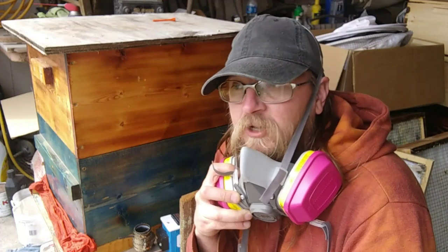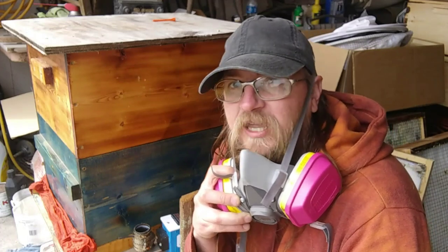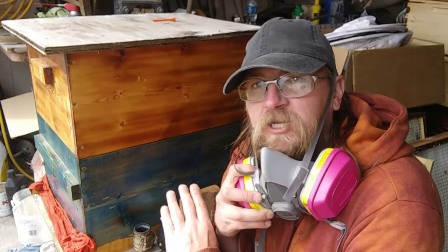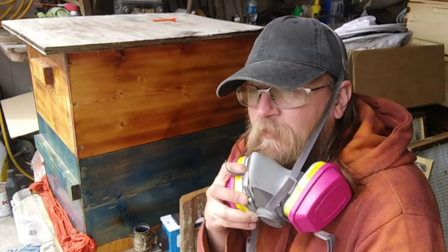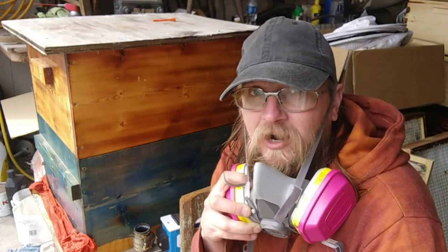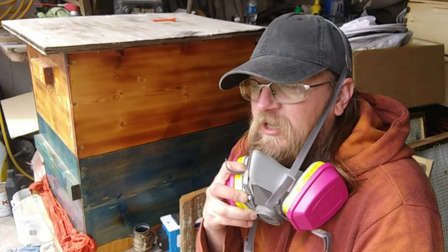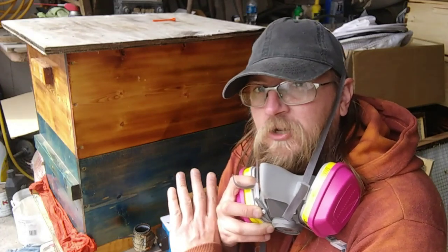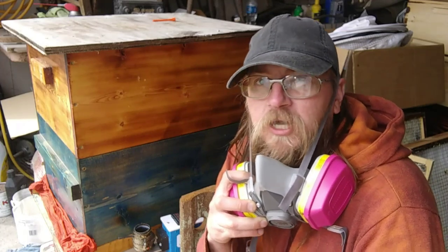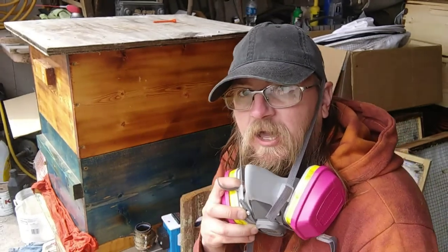And now I'm ready to do the oxalic acid vapor treatment. I also want to add that today is kind of an overcast, rainy, cool day here in southwest Iowa. So I'm not too worried about the bees overheating inside the hive. And I'm also doing this inside of my garage so I can stay dry in the process. I'll probably let them sit in here overnight with the oxalic acid vapor, and then first thing tomorrow I'll go ahead and release them into the hive.